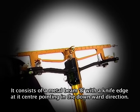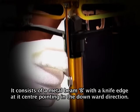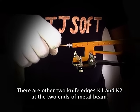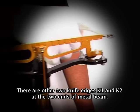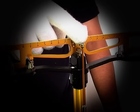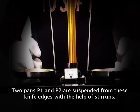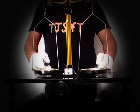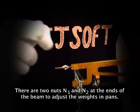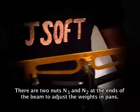It consists of a metal beam with a knife edge at its center pointing in the downward direction. There are two other knife edges K1 and K2 at the two ends of the metal beam. The two pans P1 and P2 are suspended from these knife edges with the help of stirrups. There are two nuts N1 and N2 at the ends of the beam to adjust the weights in the pan.